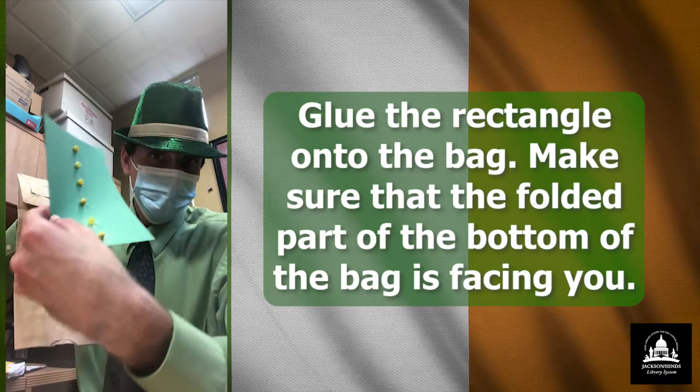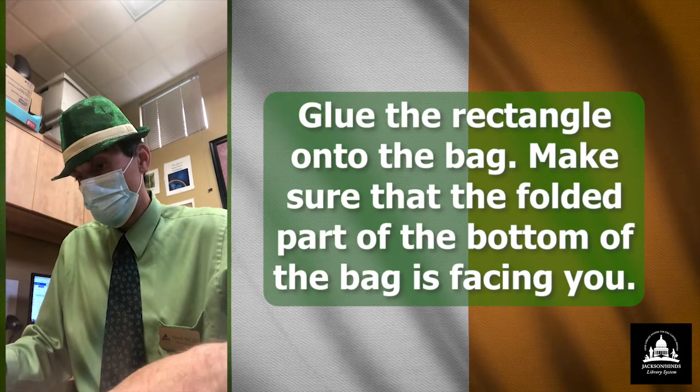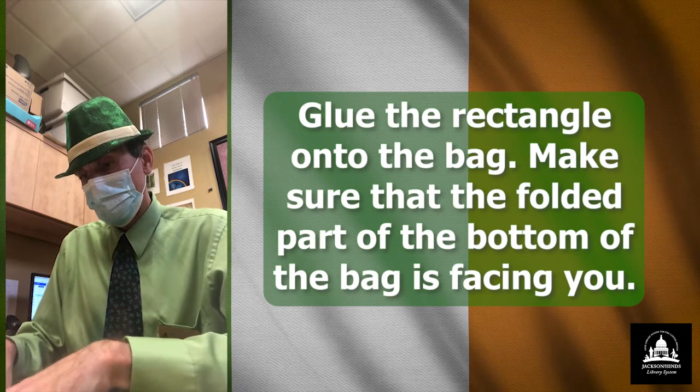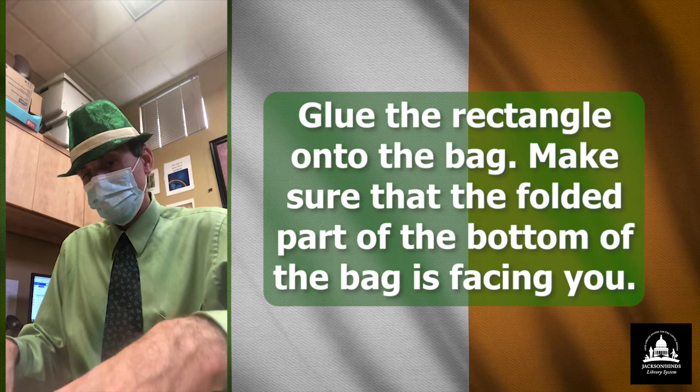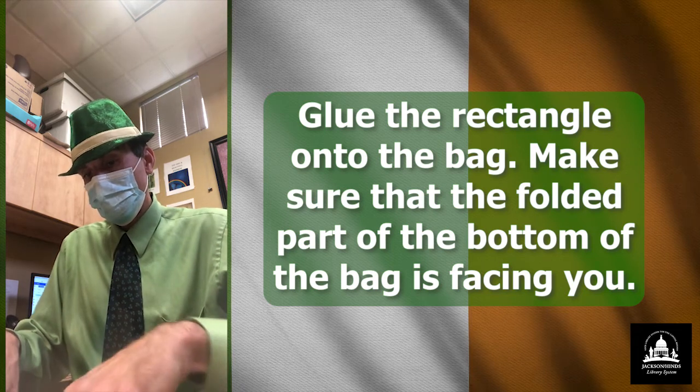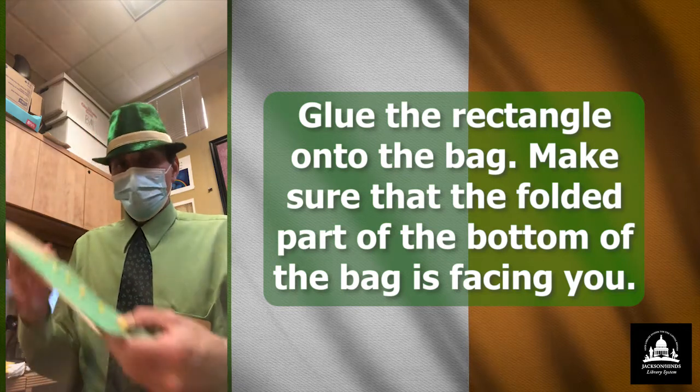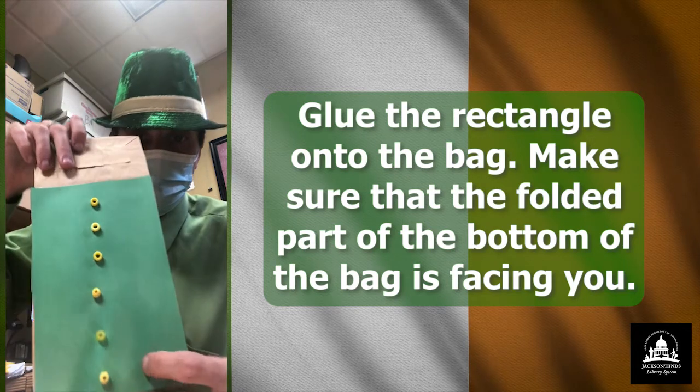And then take the shirt or the suit, whatever you want to call it, and just glue it on like that. I think that'll be fine. So there we go. There's the first step.